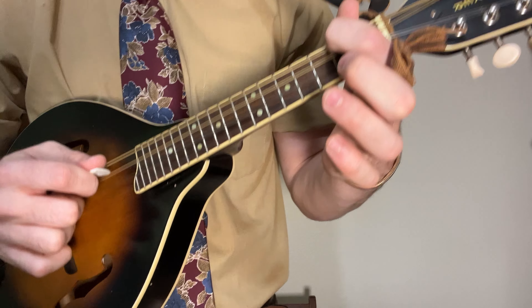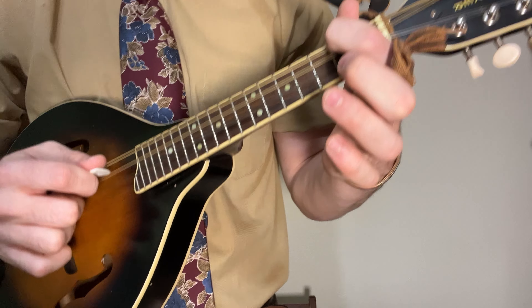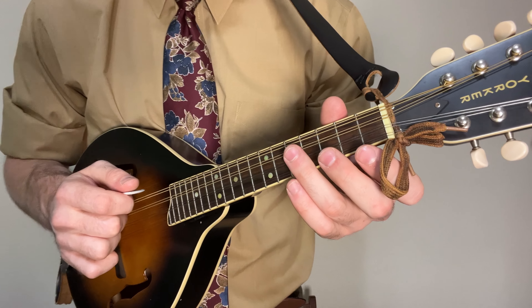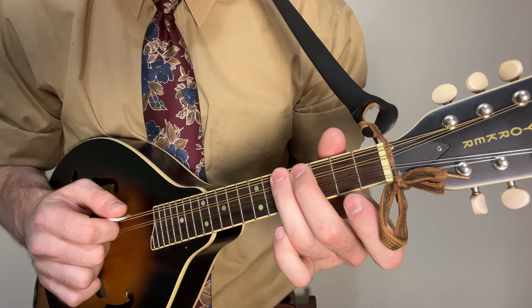To start learning Master Crowley's Reel, you're going to want to get your first finger on the second fret of your low string, the G — so that note would be A. Underneath that you have your open string, and you just play back and forth, and add the third fret on that second string. That's the first part.